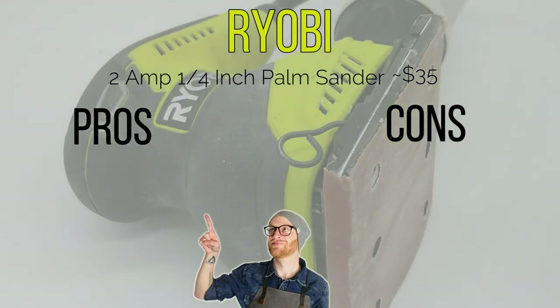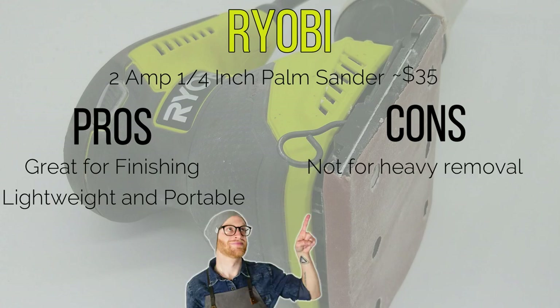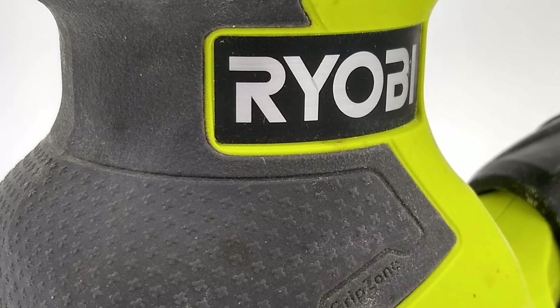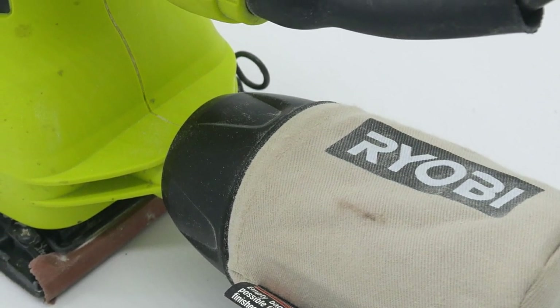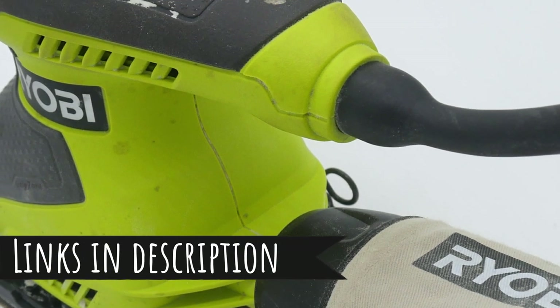In summary, the Ryobi palm sander is great for most finishing sanding, especially with the ability to use standard sandpaper cut to size. It's also lightweight and portable, making it easy to use. However, it wasn't really meant for heavy removal, and I found changing the sandpaper to be a constant hassle for how I was using it. Some of these issues could probably be chalked up to user error, but either way I needed a different kind of sander. Overall, the Ryobi palm sander is great for a variety of finishing and fine sanding projects. At the time of this video, it's about $35 on Amazon.